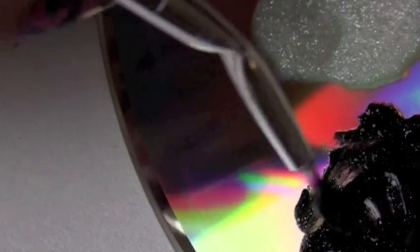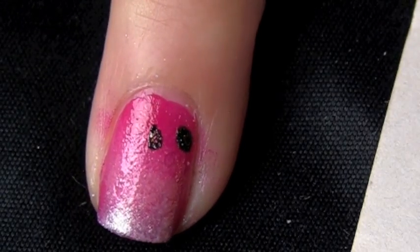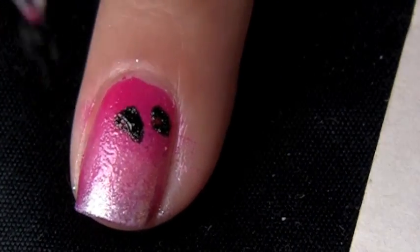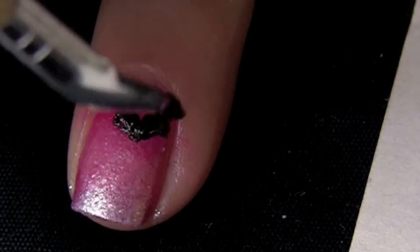I'm going to take my little art brush here and take a generous amount. You can also use a bobby pin. I'm going to put two dots as my guideline for the heart, make it a little bit larger, and then connect it. Just like that — you've got your little heart there.